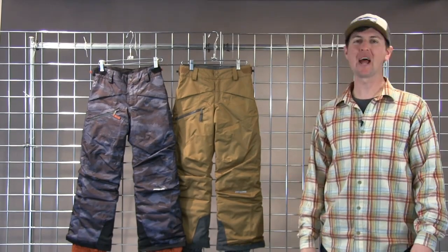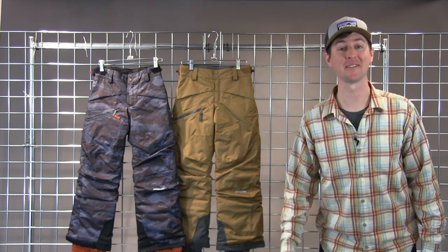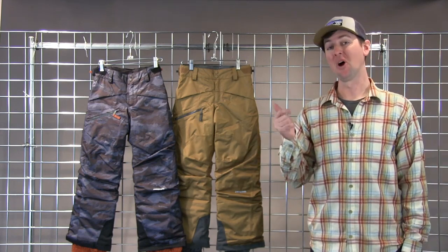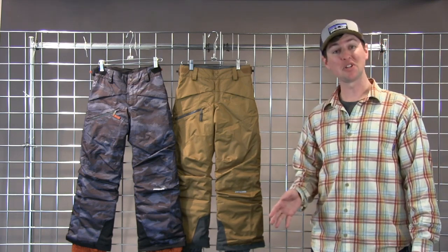Welcome to Winter Kids, I'm Bobby with Patagonia, and you're looking at our Insulated Boys Snowshot Ski Pant. It's a fully waterproof, windproof, and insulated ski pant for getting out on the hill pretty much in any conditions.